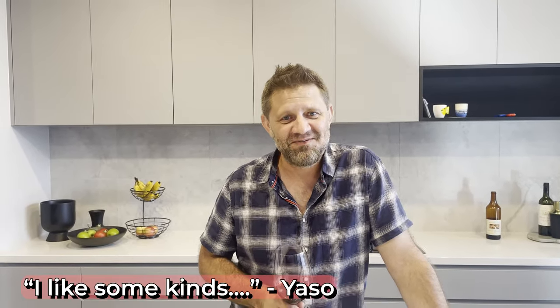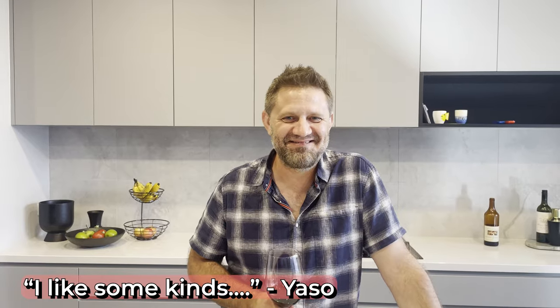Beef ribs. We're going to do beef short ribs because beef short ribs are awesome, even though Yazzo is, well, anti-meat. I'm not anti-meat. You are anti-meat. Beef short ribs — they're dead easy and you're going to love it. They're juicy and delicious.